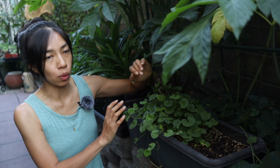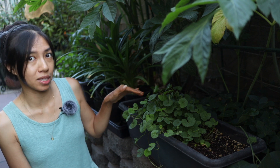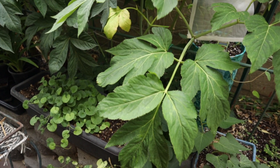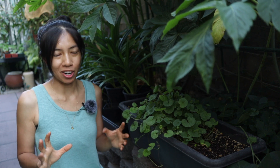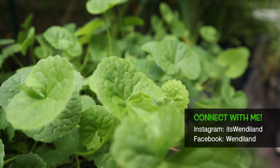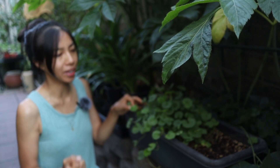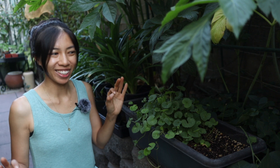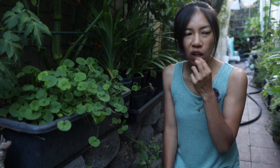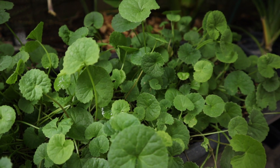Gotu kola can grow in a little more sun but also tolerates full shade or part shade. The ones out here are getting a lot of shade and light sun and are near the ashitaba plants. Gotu kola really loves moisture — if you have a wet spot in the garden, it's perfect. It stays under a foot tall and just keeps spreading, making it a great use of that damp garden space.